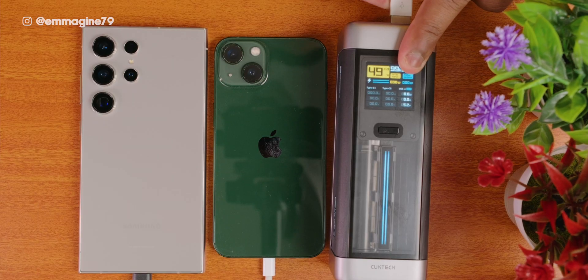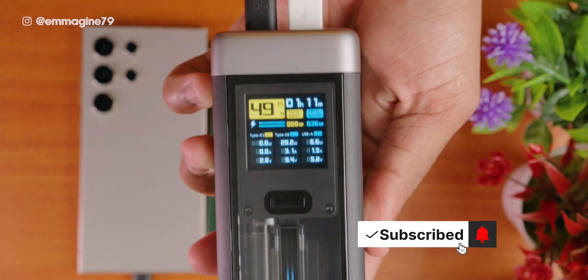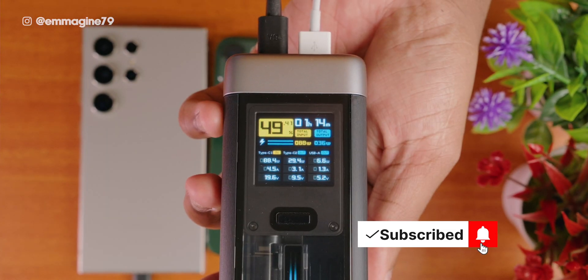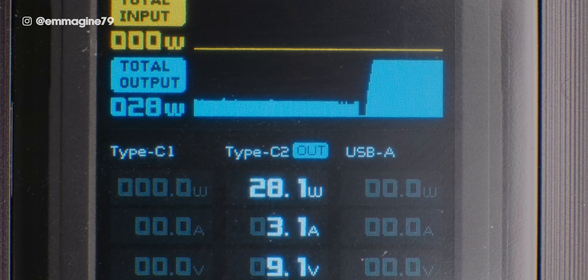What happens if you want to charge the power bank but also charge your devices at the same time? Yes, absolutely. For example, if I plug in my iPhone 13 and Galaxy S24 Ultra into the Cooktech 20, it will charge both devices and still charge the power bank as well. Something I like is how the data changes in real time so you can see how long it will take — especially handy if you only have one power outlet but want to charge everything and need to know the timeline while traveling.